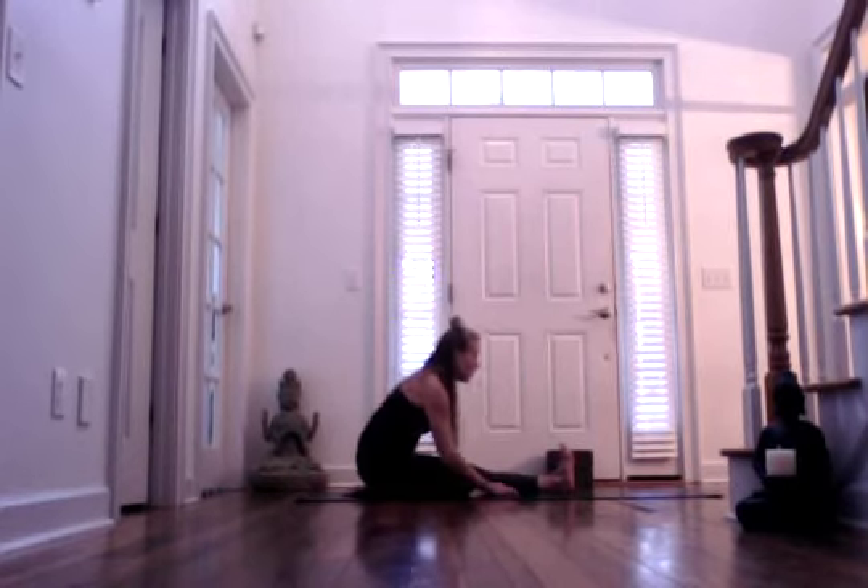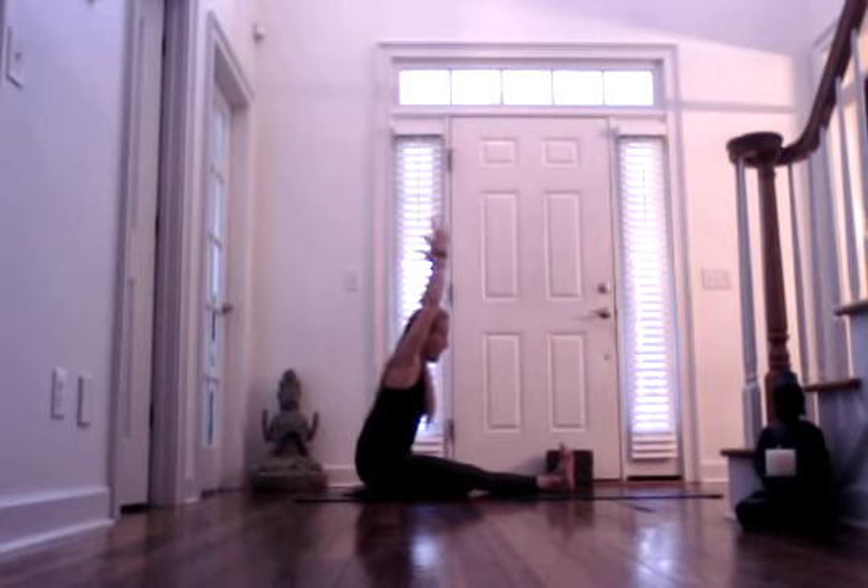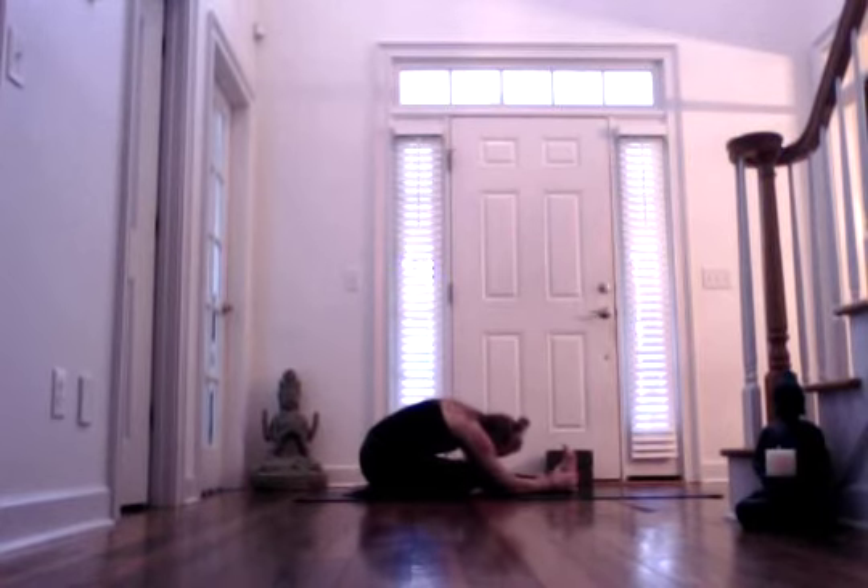Inhale, lift your arms up high. And exhale, fold over that left leg, flexing through your left foot. Inhaling. And exhale. Inhaling. And exhale. Inhale, half lift — gaze forward — and exhale, gaze towards your left ankle as you fall even deeper if you can. One more breath cycle here. Inhaling. And exhale. Inhale, rise.